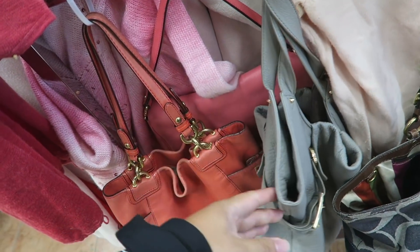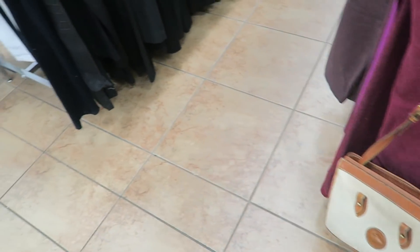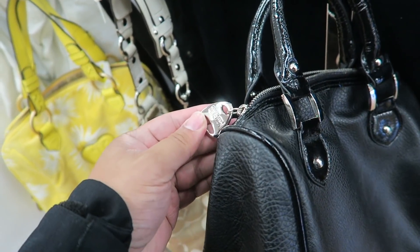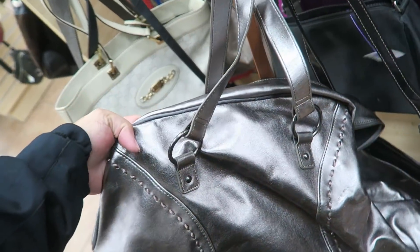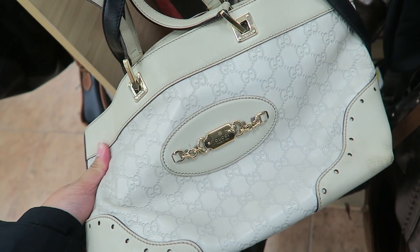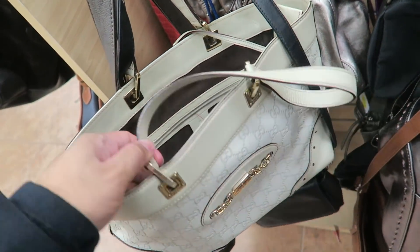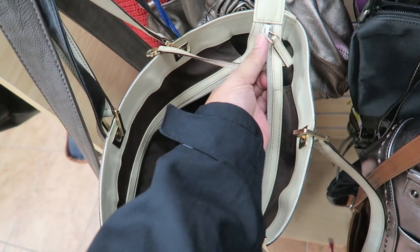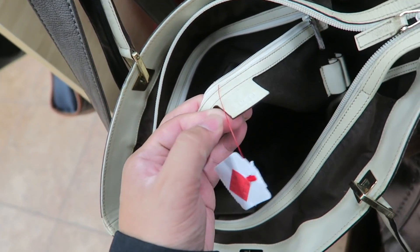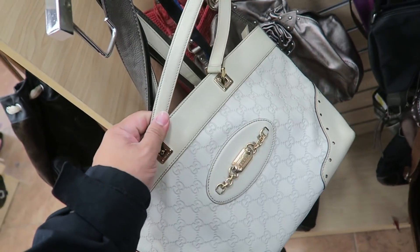Checking out the bags — these are all the same ones I've seen before. Coach, Vince Camuto, more Coach, a really damaged Dooney, Juicy, Kenneth Cole. This one is almost like a YSL but it's definitely not, and this is almost like a Gucci. The hardware looks pretty good but the zipper is plastic. It says Gucci, Made in Italy, has a number, and it's $35 — so definitely not getting it, but it's kind of a cute bag.